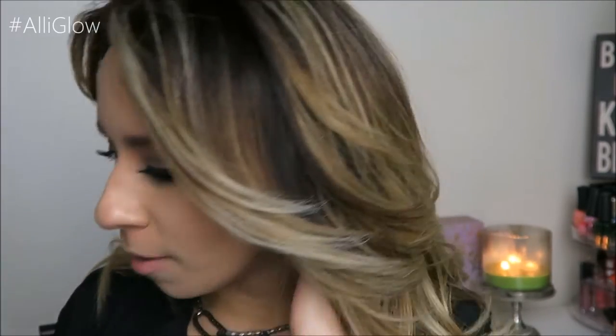Hey guys it's Allie and welcome back. I don't know if this looks a little bit different, but if it does, I am actually trying out my new camera. It's actually my vlogging camera — yes, I have a vlogging channel-ish that you guys can see if you just want to see what goes on in random days of my life. I don't know how the audio is on this so it might not turn out good, but I'm just going to try it out.